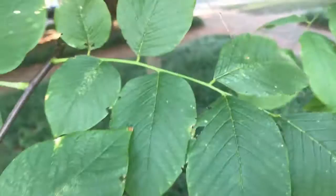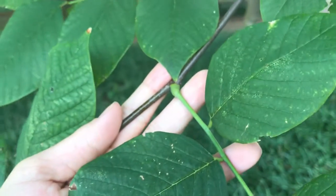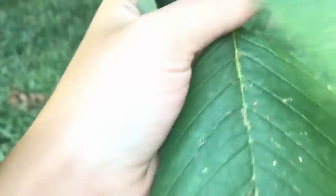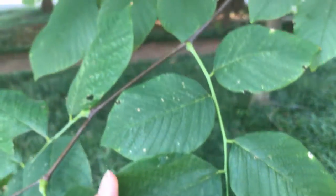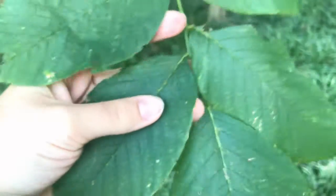What's weird about the leaflets on this compound leaf is that they are arranged alternately — it's the only thing we're going to learn that has alternate leaflets. And it's going to come down to a terminal leaflet at the bottom. So it's a little bit strange that it has alternate leaflets.